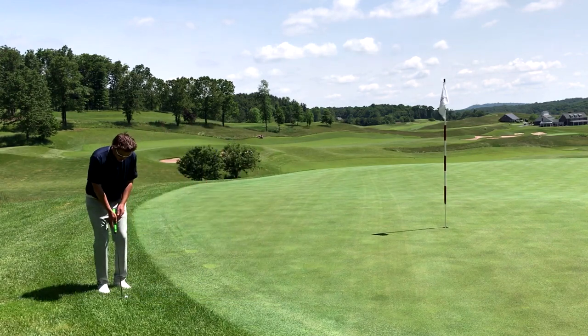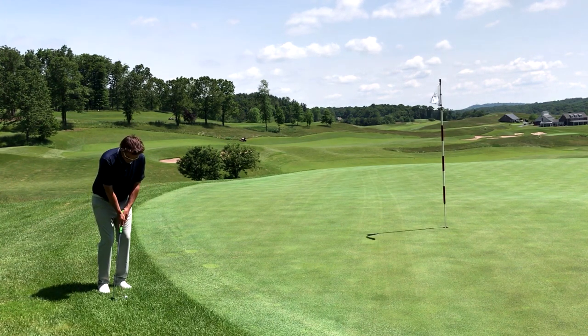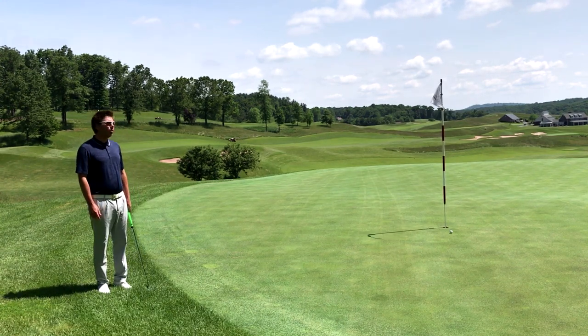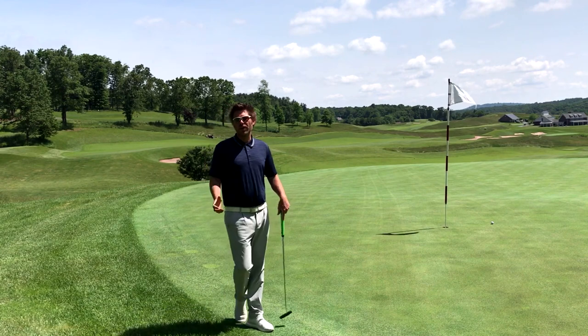I'm going to settle in there. Pressure on my front foot, my target side foot. Hands forward. A little choppy type stroke. It's going to roll down and hopefully my playing partners will give me that putt so I can move on to hole 18 and try to finish with a birdie.